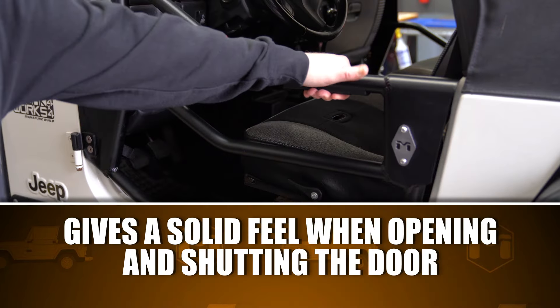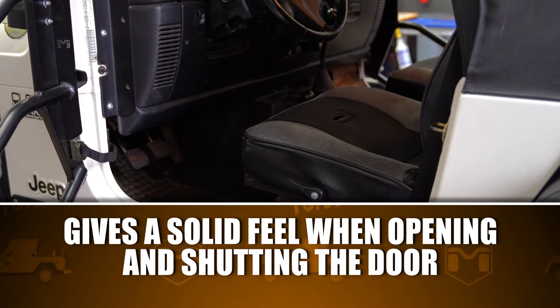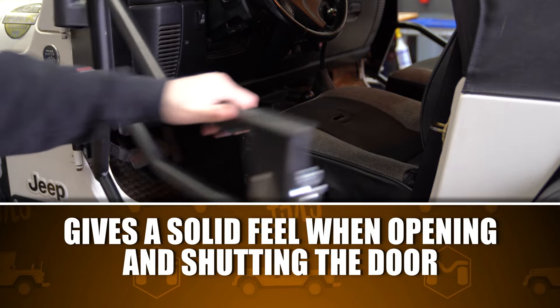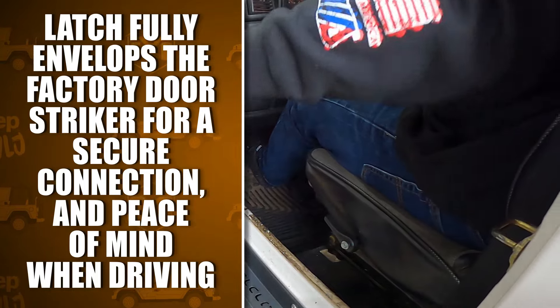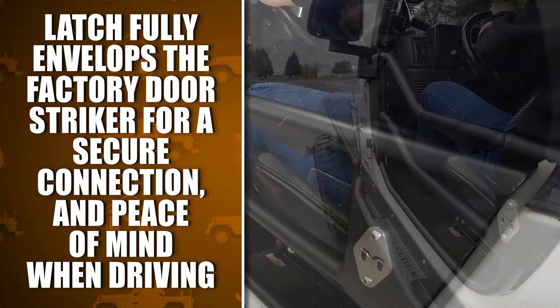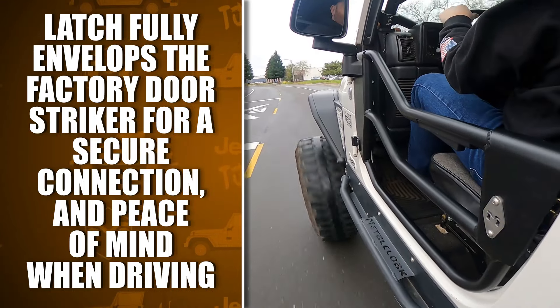Rotary latches provide positive engagement with push-to-close convenience. This gives a solid feel when opening and shutting the door. The included latch fully envelops the factory door structure for a secure connection, providing peace of mind when driving.